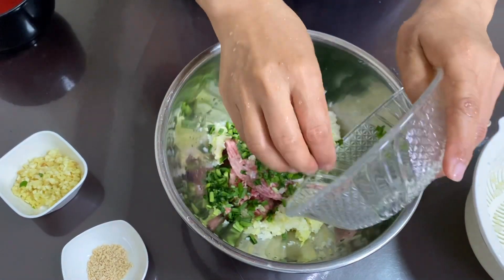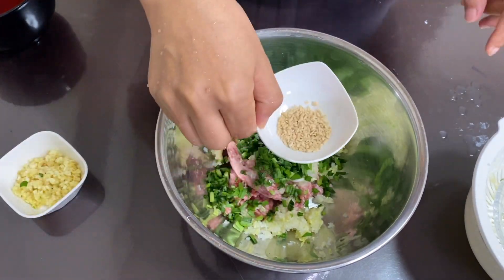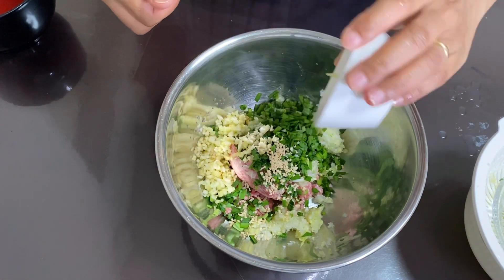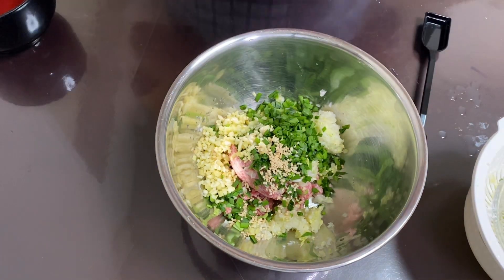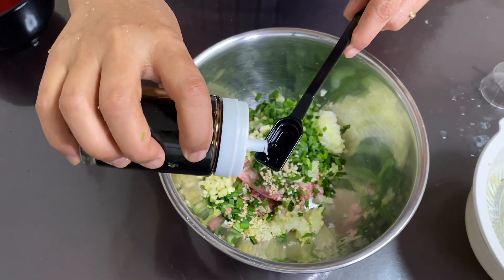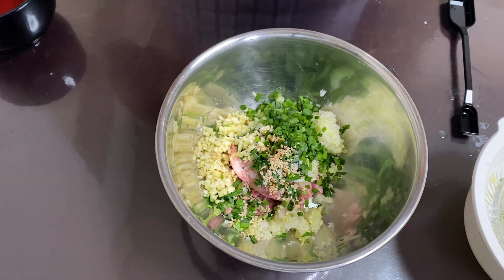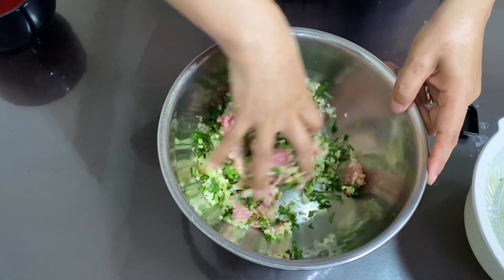I add chicken soup seasoning, ginger, and ginger. Then I am going to put the salami white onion in the bowl. I will mix it up.